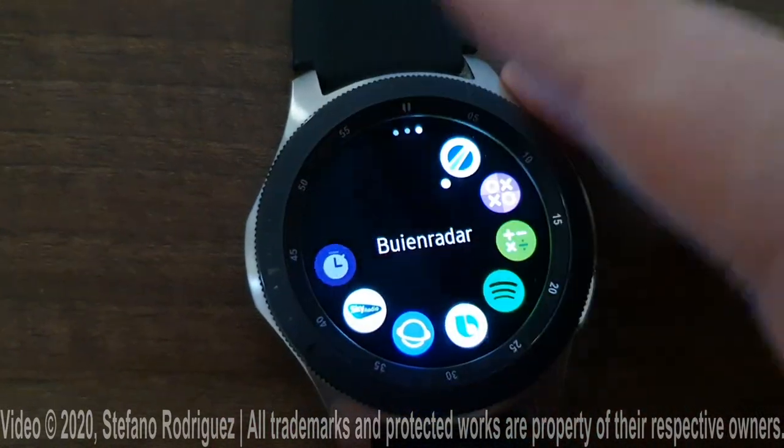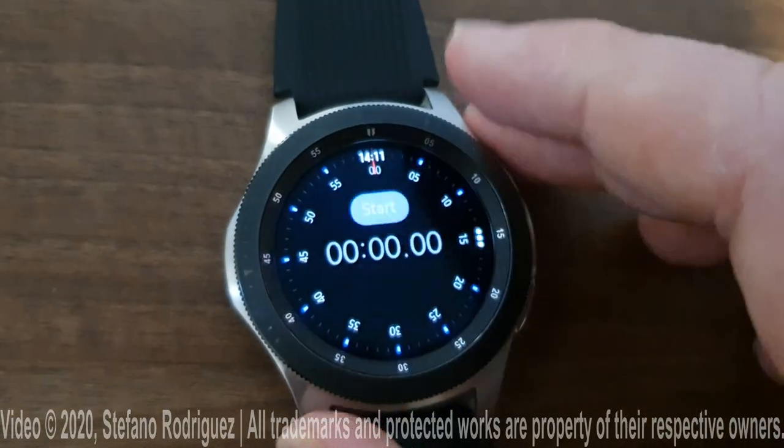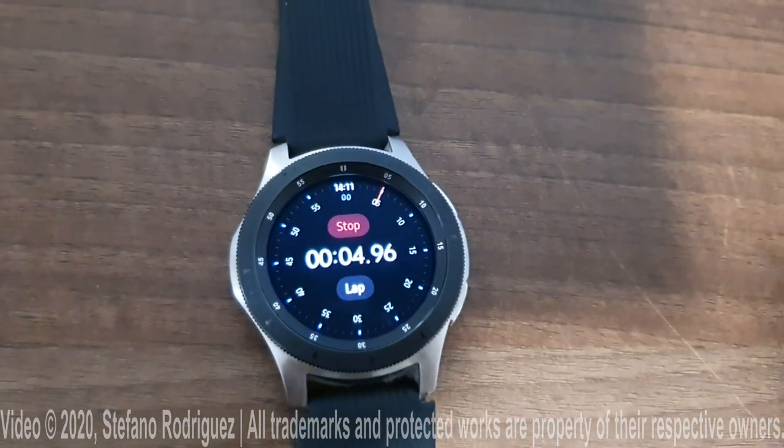Here it is. And now you can use a stopwatch on your Samsung Galaxy Watch. Thanks for watching.